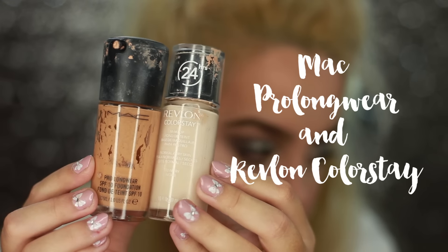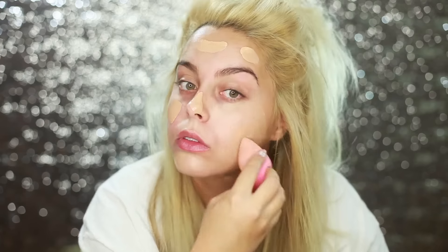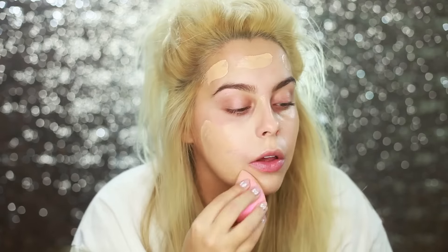The first thing I'm going to be doing is my foundation. I'm going to be using two foundations — my MAC Pro Longwear foundation and my Revlon Colorstay foundation — and I'm just going to mix them together. Then you dot this all over your face to get full coverage, and I'm also using my beauty blender.